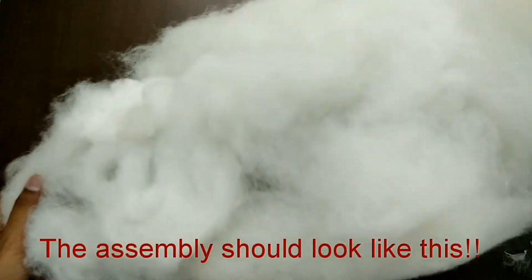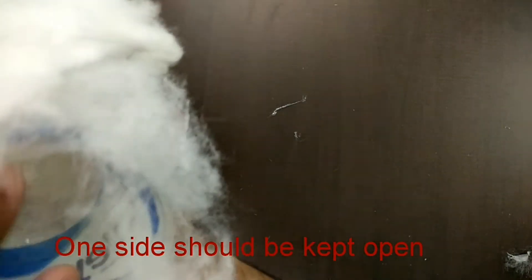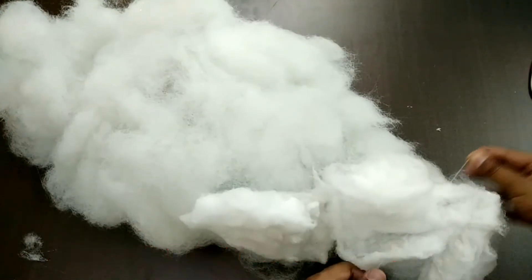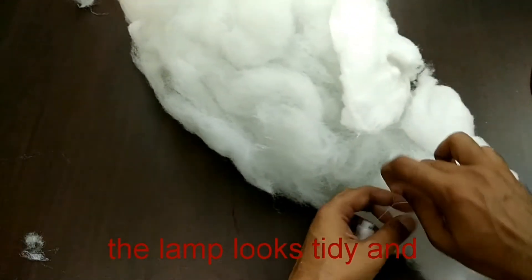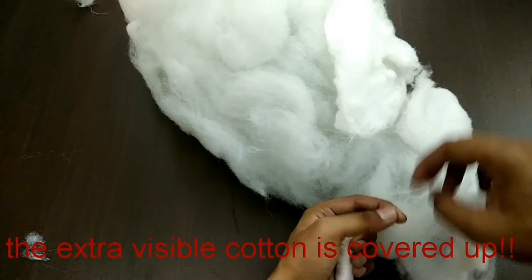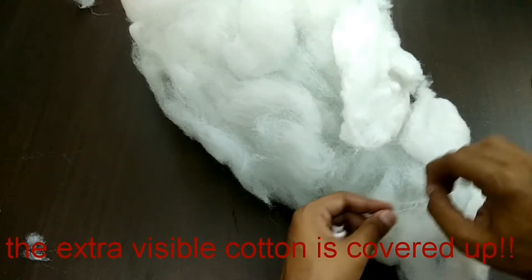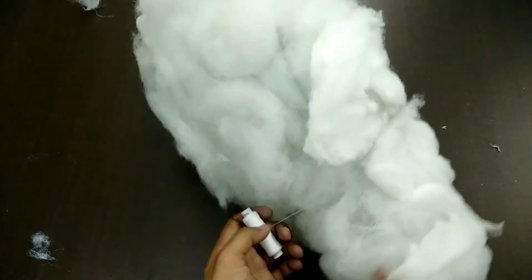Once you are done, your assembly will look like this — covered with cotton and open from one end so that you can insert the LED lights. Next, we are going to use white colored sewing thread so that the cotton which is hanging from all the sides should be hidden. Just wrap it like this.